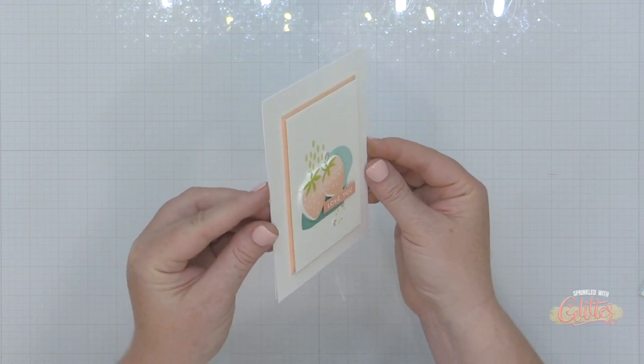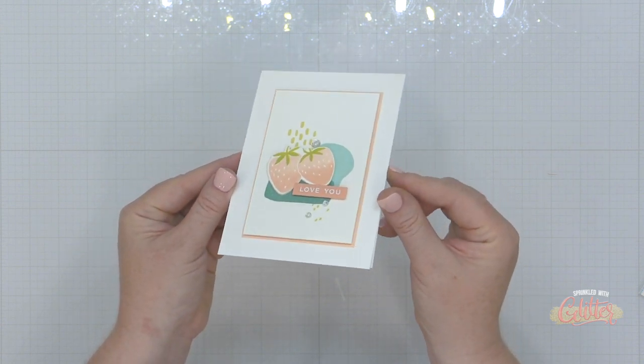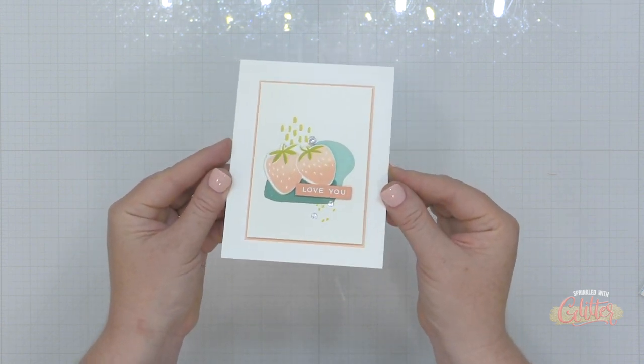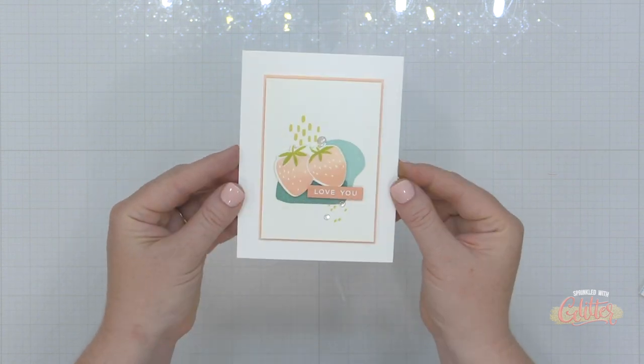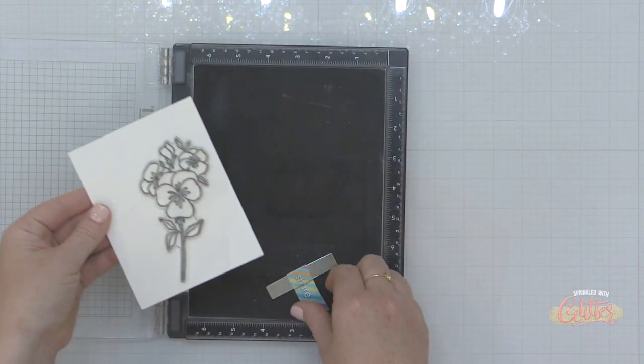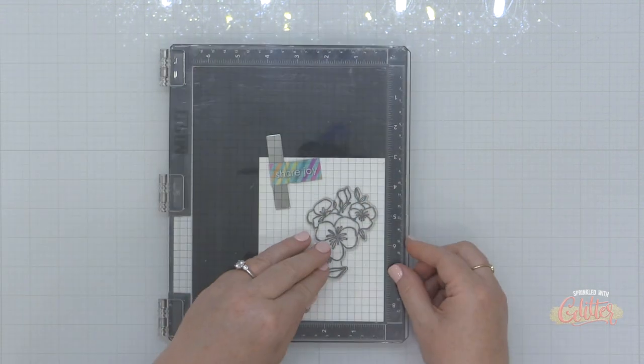You can see I've built up those strawberries by gluing the layers together behind the stamped image. I've placed this onto a panel I stamped with some elements from the Organic Elements stamp set from the Essentials by Ellen line, finished it off with a sentiment strip from the Positive Vibes stamp set, and now we are ready to move on to technique number six.